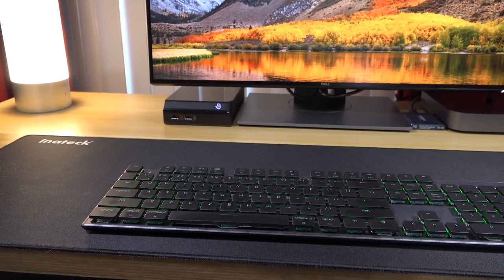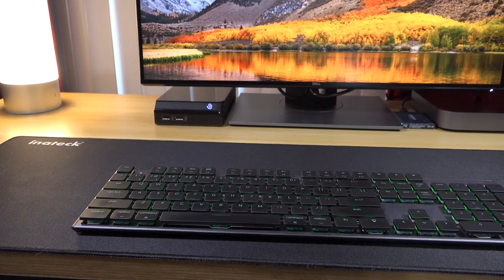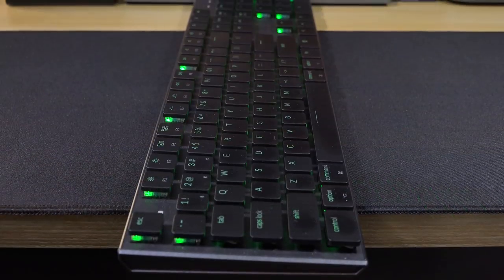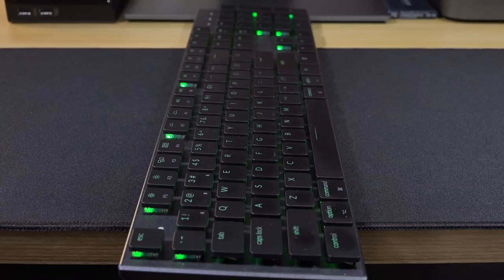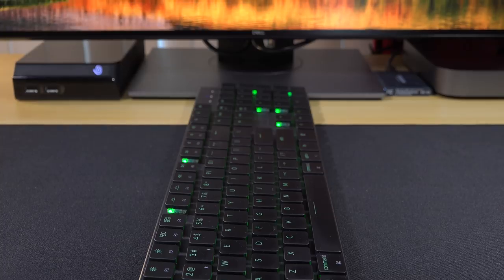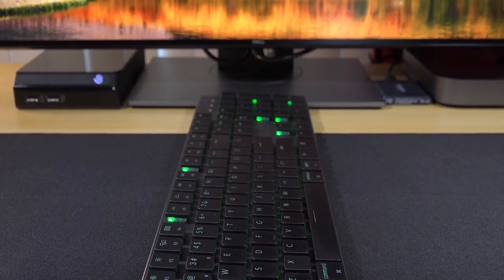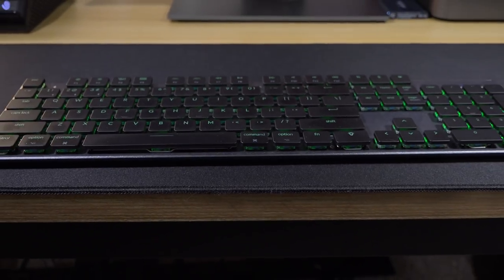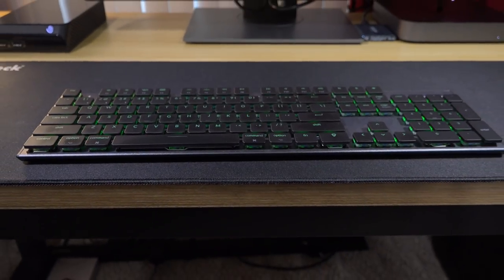My favorite keyboard is from Keychron. I chose the 104-key K1 with blue switches, and it's configured for the Mac. This is an ultra-thin keyboard that uses a blue switch in a low-profile form factor, and it connects to the Mac Mini via Bluetooth, or you can use the included USB-C cable. Although it has 18 different RGB lighting effects, I keep it with just a single green backlight as I find most of the effects too distracting.